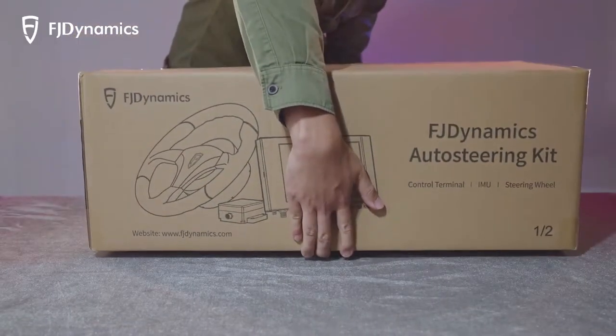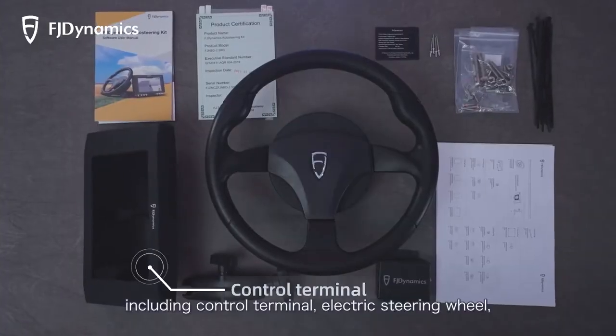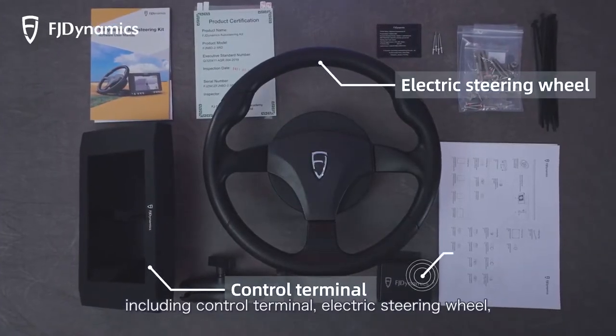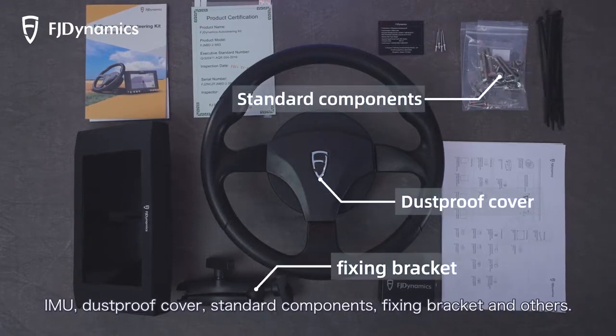Open the first box. Take out each component respectively, including control terminal, electric steering wheel, IMU, dustproof cover, standard components, fixing bracket, and others.